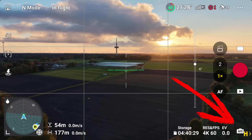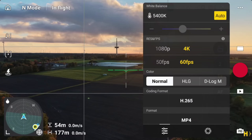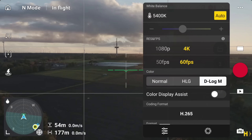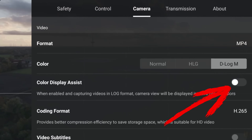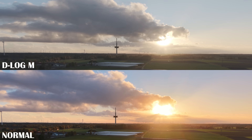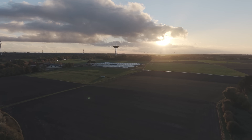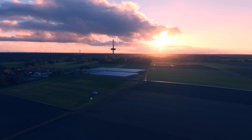Option two: tap the icon in the lower right corner to switch to pro mode, then open the color settings and choose D-Log M. Either way, once you turn it on the screen goes gray and dull — and that's where most people freak out and switch back. Don't. To make it easier while flying, I always activate color display assist, which gives a much nicer color in the preview. But the recording is still flat and unprocessed, so I still see bright natural colors on screen while the footage retains all that dynamic range. In post I just drop a simple LUT on top — boom, instantly cinematic. HLG is fine for quick results straight out of camera, but D-Log M gives me more control and consistency.